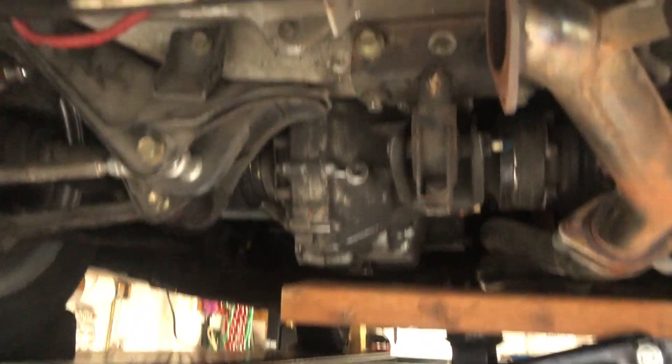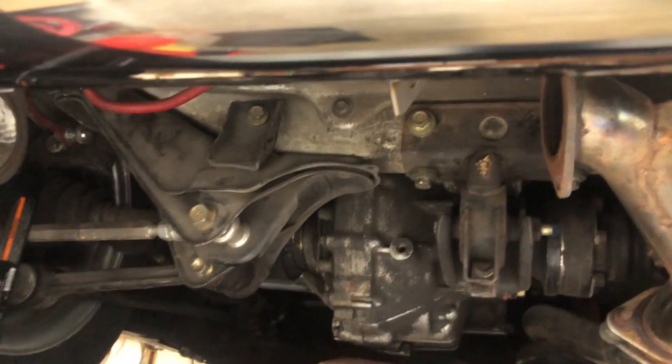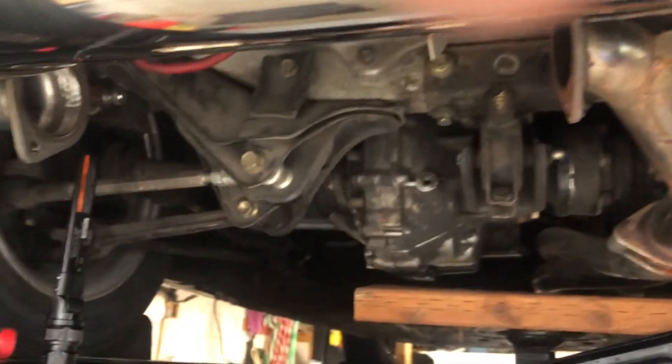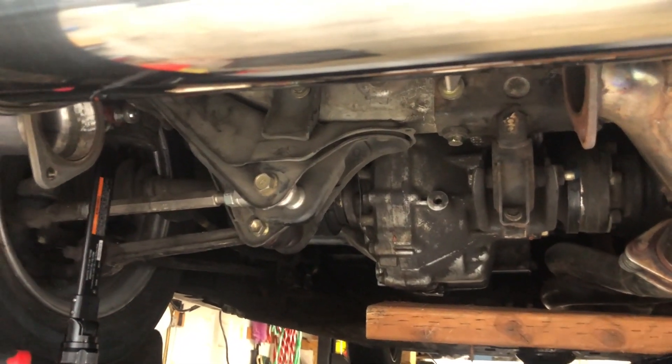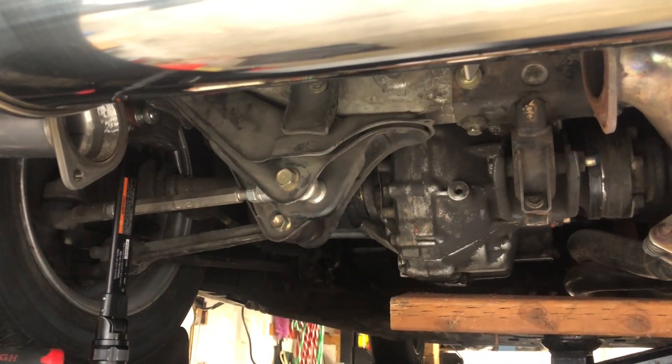I'm thinking I'll take it down to the muffler shop so they can put a little bend in it and make it fit perfectly. We shall see — I'll get that done soon.